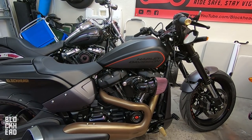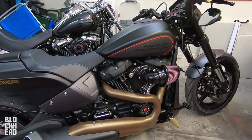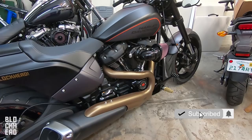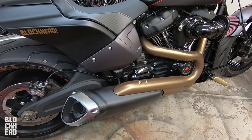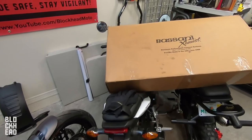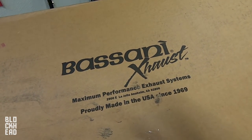What's up blockheads? On today's episode we are working on the 2019 FX-DR and this is going to be one of those highly requested modifications — tons of people have been asking me to do this one for a while. We're changing out this big exhaust and swapping it for a Bassani exhaust, the Road Rage model in black.